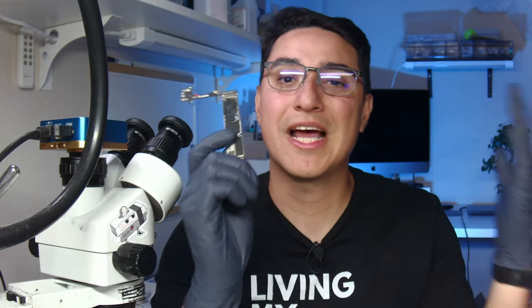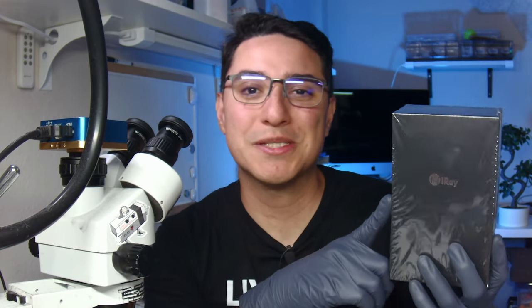Here's an iPhone 7 Plus that does not power on because it got water damage and has a huge short. In today's video, we're going to repair it with the help of our friend, the Infrared T2S Plus.